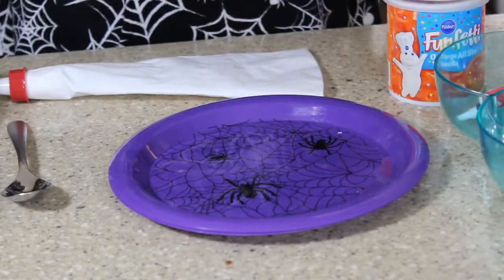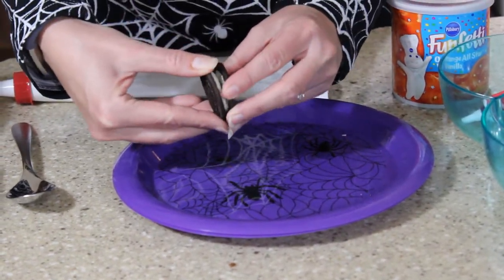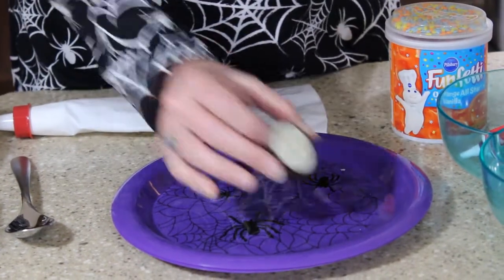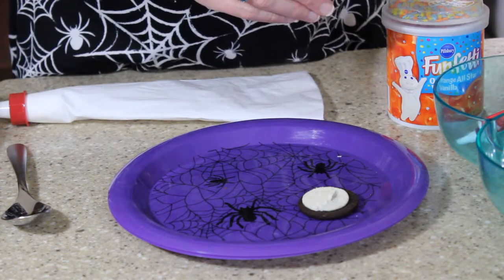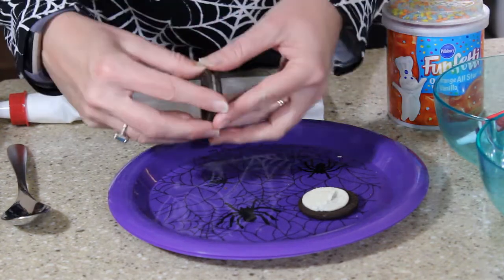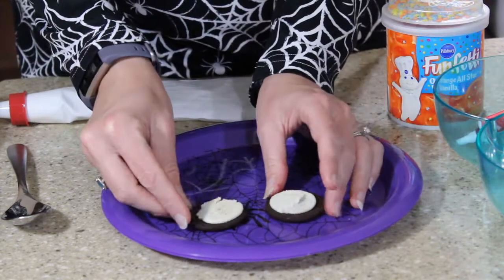Let's get started! We're going to take an Oreo and gently twist the top off. Perfect. I'm going to do two eyeballs because you can't have just one eyeball hanging out there, can you? Here are my two eyeballs.